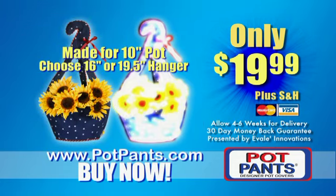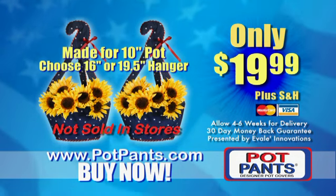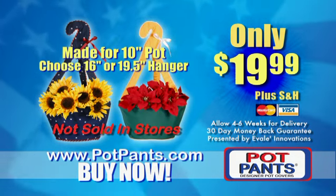You too can have beautiful hanging plants. You'll receive a second Pot Pant for free. Additional processing fees apply. That's a $40 value for only $19.99. Available in patriotic red, white, and blue, and green and gold. Not available in stores.